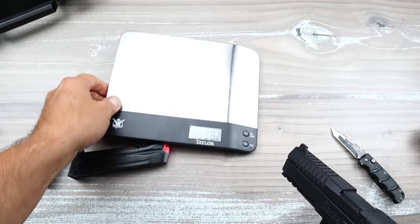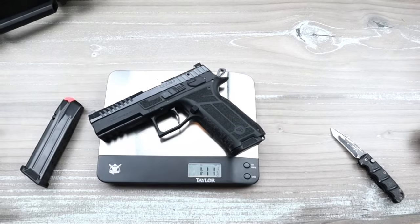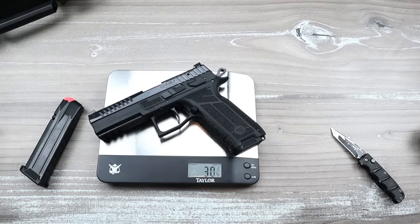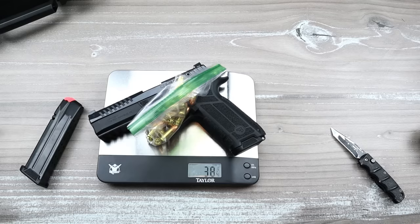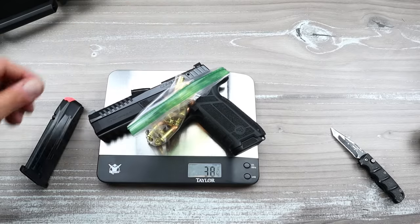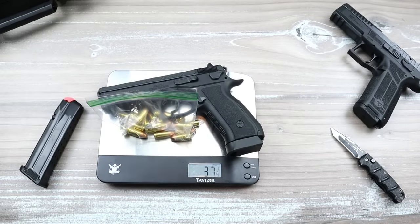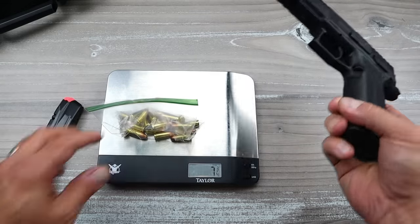The unloaded weight of the P09 Nocturne is one pound fourteen-and-a-quarter ounces — that's 30 and a quarter ounces. With 19 rounds loaded, we're looking at 38 and a quarter ounces. Throwing the dummy round on there, approximately 38 and a half ounces. Just for fun, the SP01 Phantom comes in at 37 and a quarter, so about an ounce heavier with the P09 Nocturne.